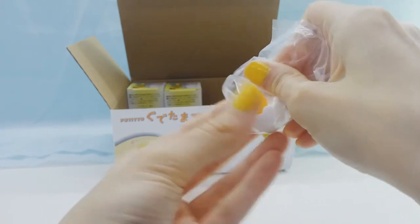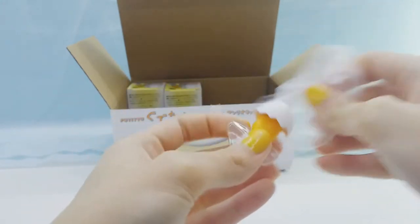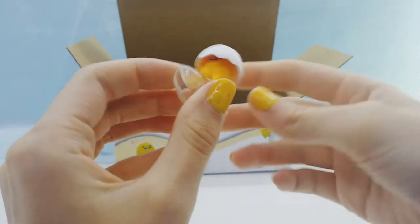Next, we got a Gudetama with an egg shell on his head, which is super cute. And you can actually see his face underneath still, so that's cool.